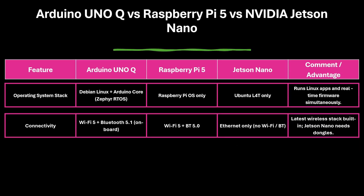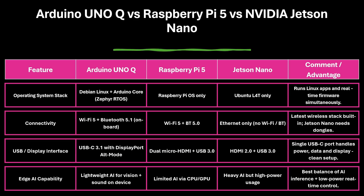On the software and connectivity front, Uno Q again leads. It runs Debian Linux with Arduino core for dual-layer control, and includes Wi-Fi 5 and Bluetooth 5.1, unlike Jetson Nano which needs extra adapters. Uno Q's single USB-C port carries power, data, and video output. Its Edge AI performance handles lightweight vision and sound tasks while maintaining real-time responsiveness.